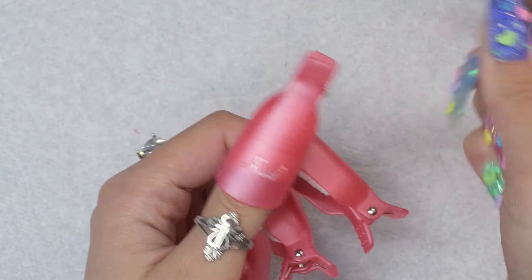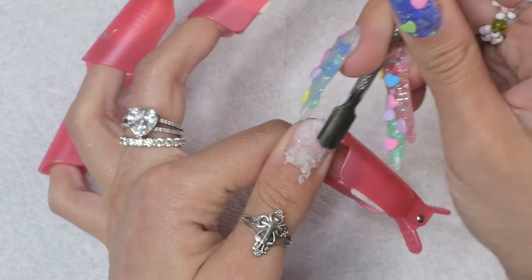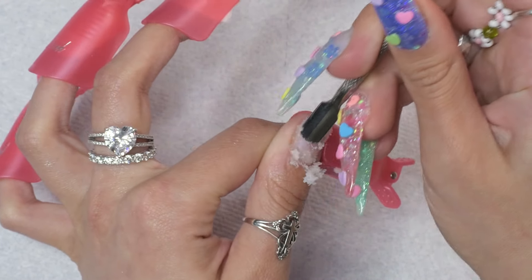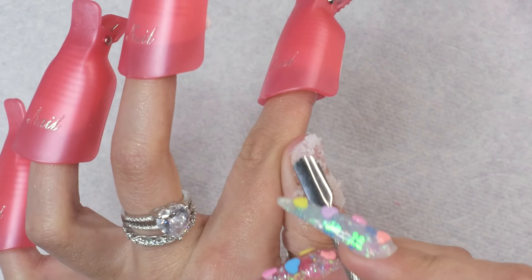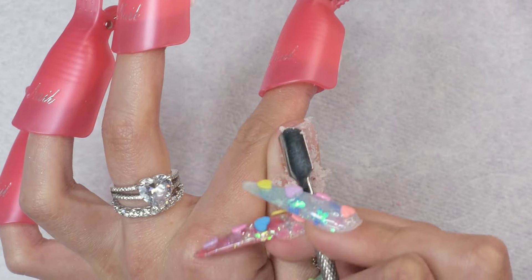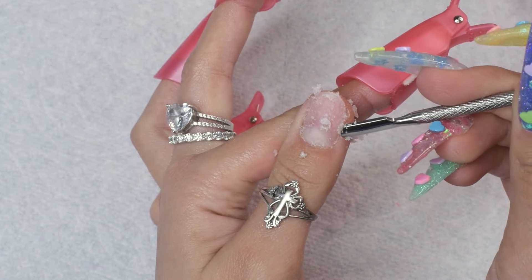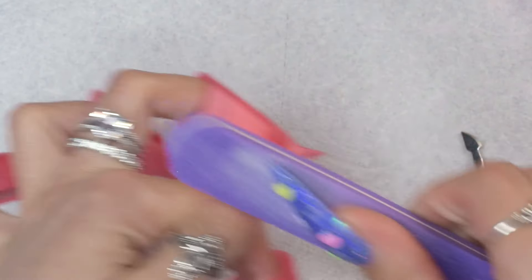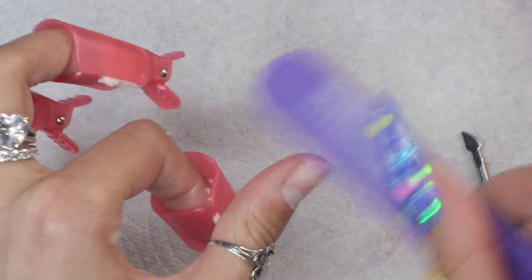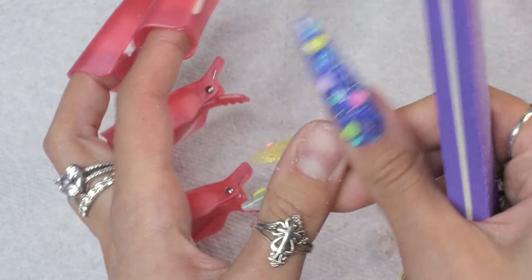When you're using an e-file, you're going to want to have it on forward if you are using your dominant hand, and on reverse if you are using your non-dominant hand — at least that's my understanding. So when I'm using my right hand, I make sure that it's on forward. You can see on the LED screen that it is on forward. This is not touch screen, by the way. Let's start removing this acrylic. I'm not going to time it yet — I just want to see what it sounds like and what it feels like first.